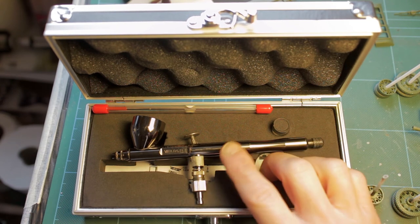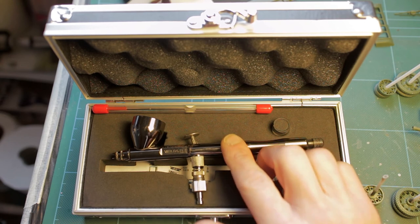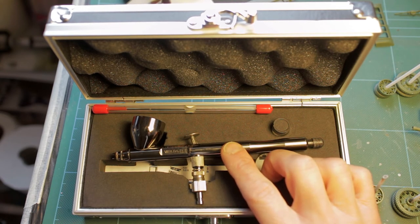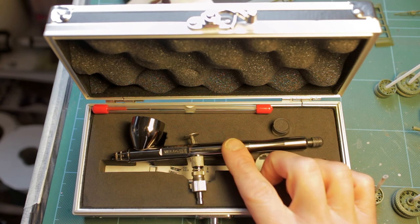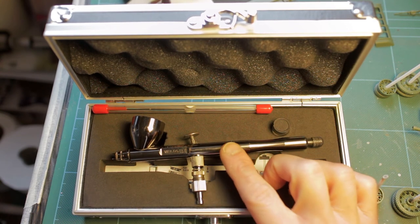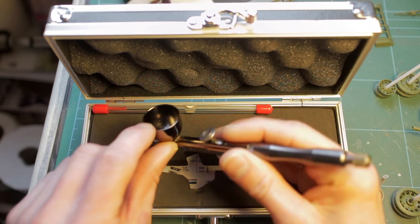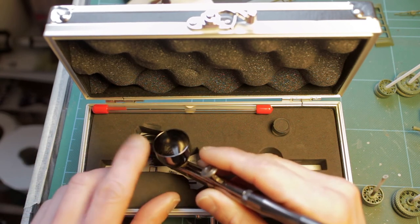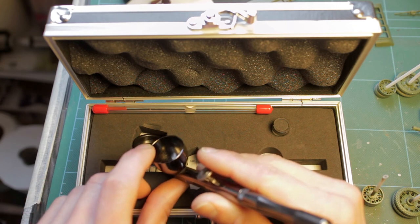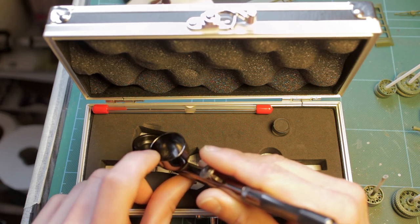I entered a discussion with the guy I bought it from, went through everything, and he was really really good about the whole thing - a great guy. He just went ahead and ordered me a replacement 0.2mm nozzle, which was incredibly good of him. That arrived a few days later, I fitted it to the brush which I'd already thoroughly cleaned, put it all together, threw some paint in, did a test spray - and it sprays beautifully. I'm really really pleased with it.